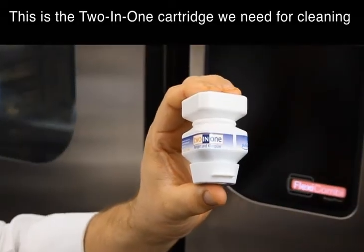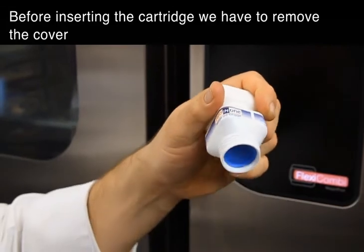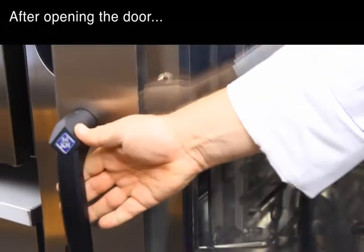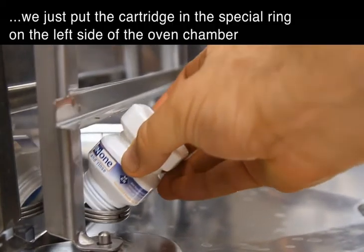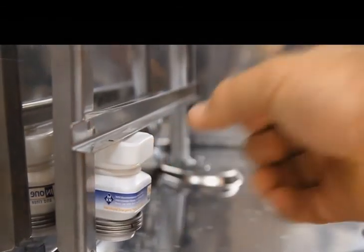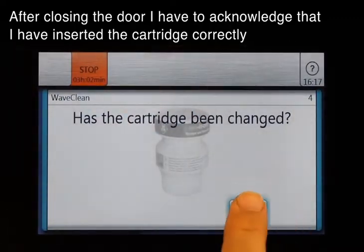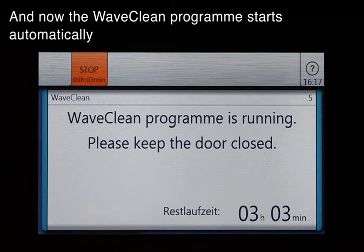This is the 2-in-1 cartridge we need for cleaning. Before inserting the cartridge, we have to remove the cover. After opening the door, we just put the cartridge in a special ring on the left side of the oven chamber. After closing the door, I have to acknowledge that I have inserted the cartridge correctly. And now the WaveClean program starts automatically.